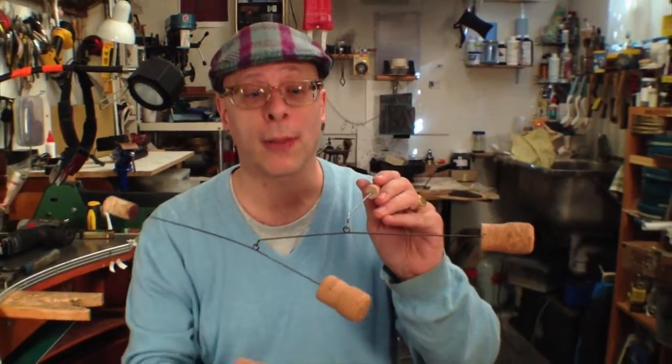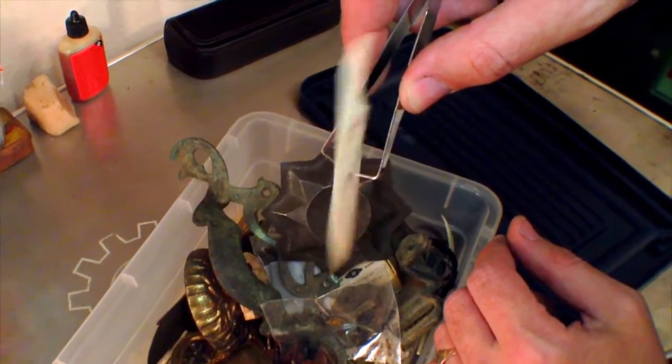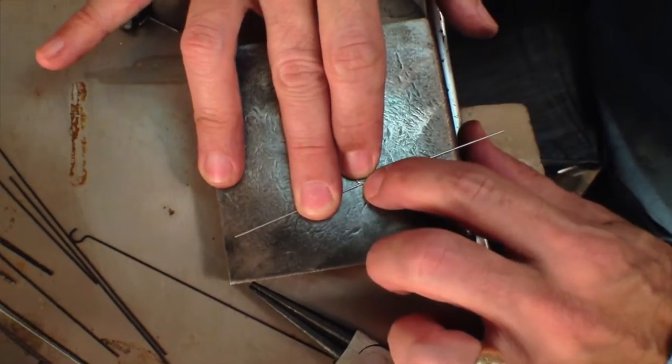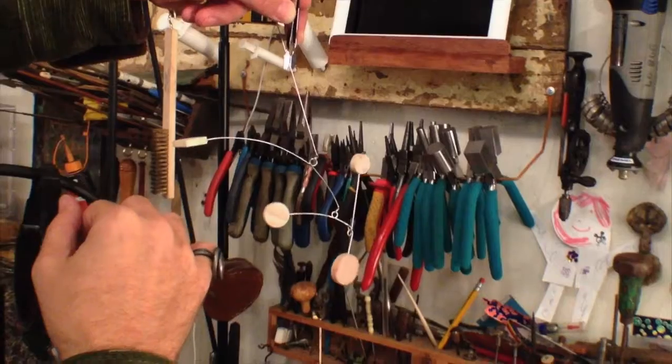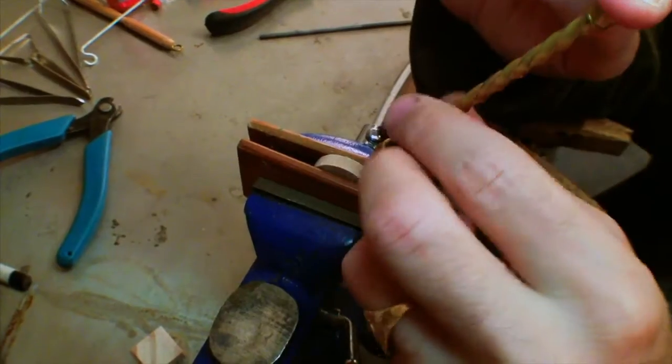Next, you'll be taught the simple yet thrilling ability to find balance in the structures you make, and employ step by step all the tools and techniques needed to create your first hanging mobile using wire and some simple wooden elements.